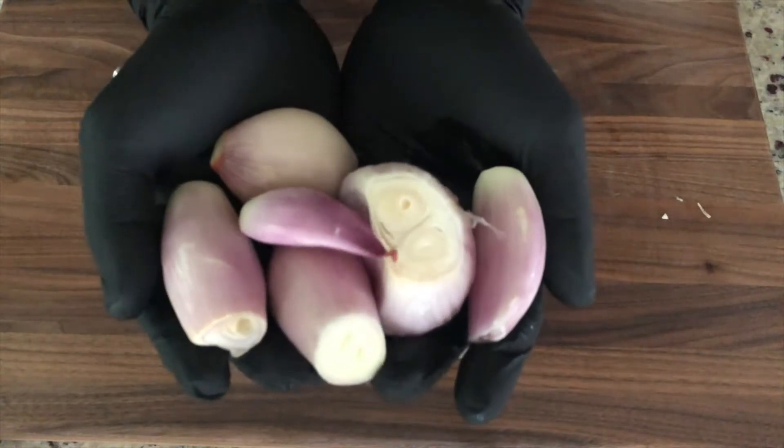Hello fellow foodies, thank you for joining me and welcome to a chef's pantry. In my pantry today we're gonna talk about the shallot. Now a shallot seems like it's pretty straightforward, a standard ingredient if you will, and in many cases it really is. Now it's not always what the item is, it's what you do with it.